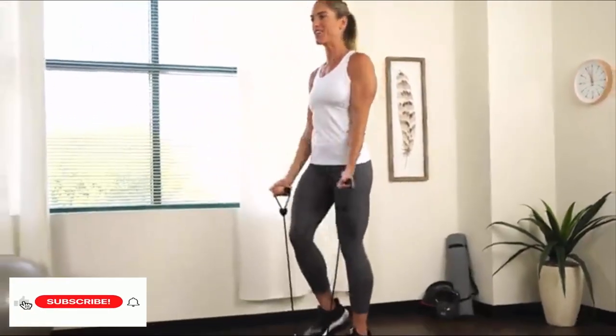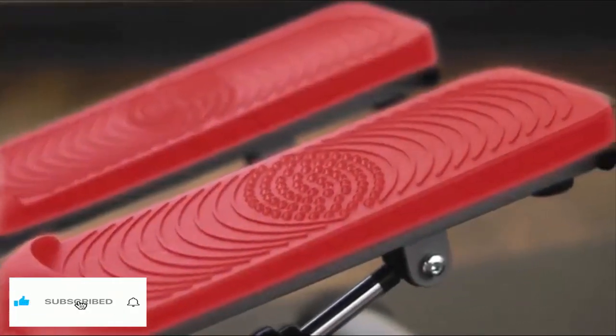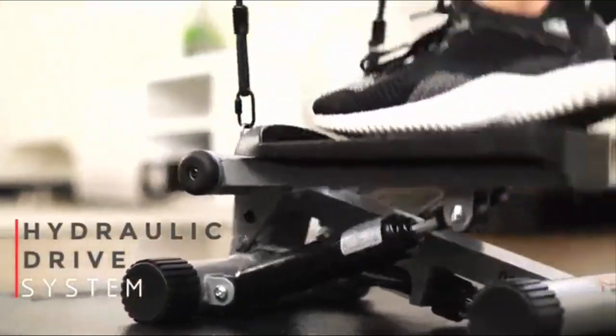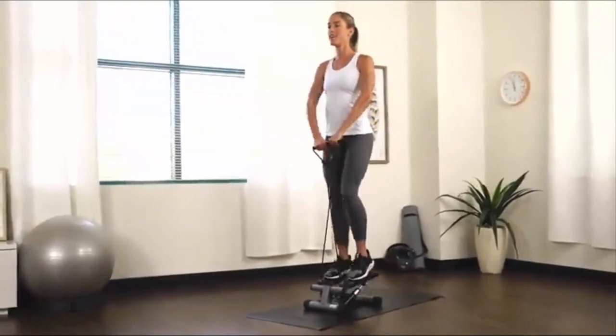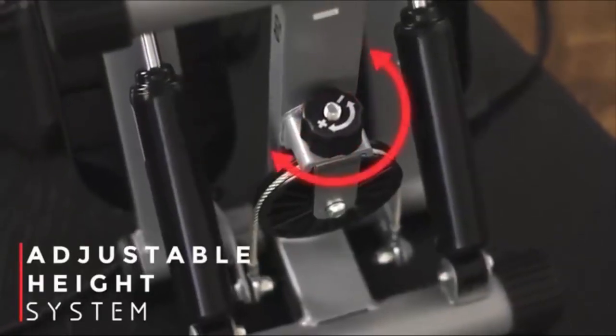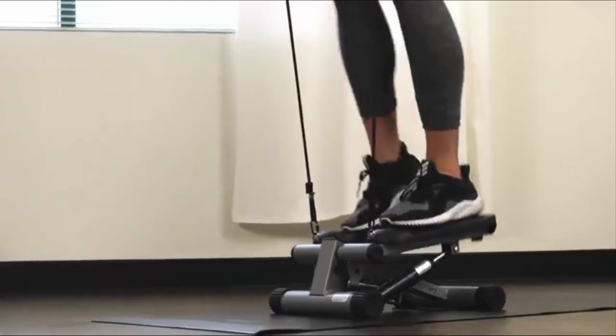Equipped with removable training bands, this high-quality stepper tightens over 20 different core muscles and uses low-impact aerobic exercise to help tone your chest.